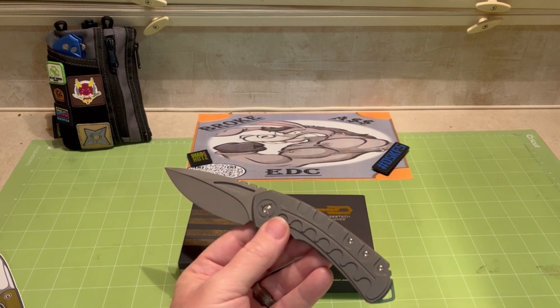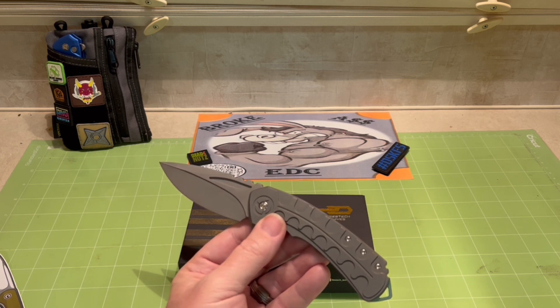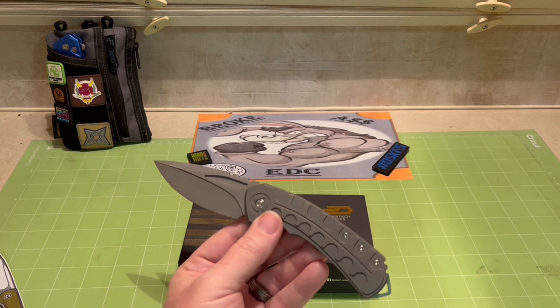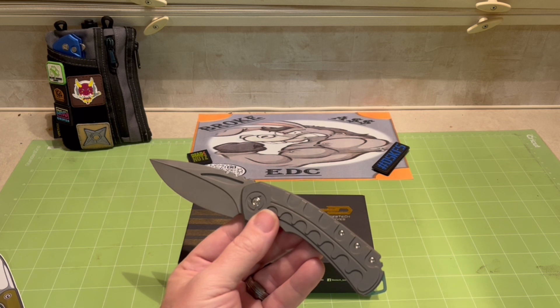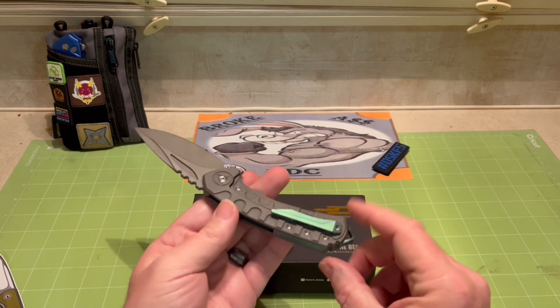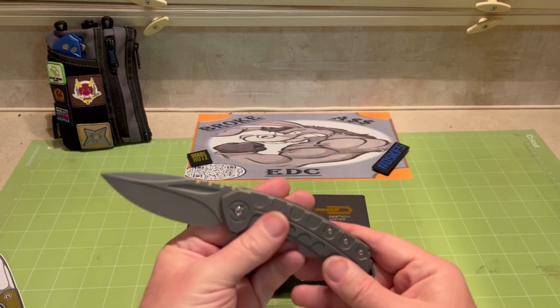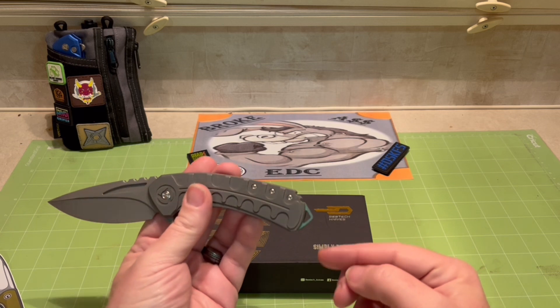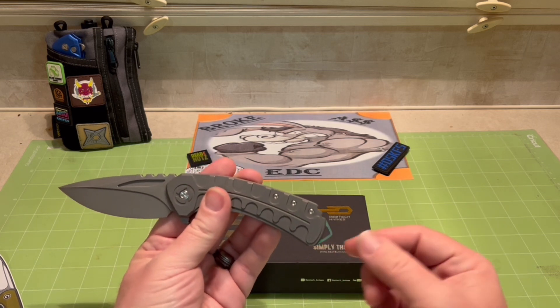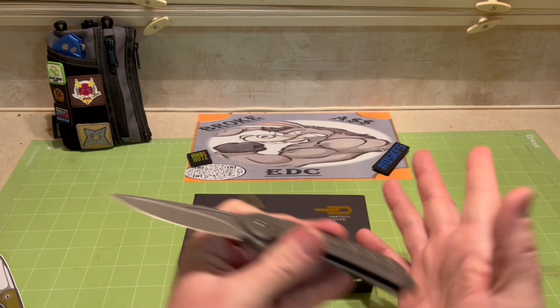This thing comes in at 5.2 ounces, riding on ceramic ball bearings. This one has got a little bit of green accents in the back spacer and the pocket clip, which doesn't appear to be reversible. And it's got this crazy lanyard slash skull crusher head knocker - I don't know, I wouldn't want to get hit by it.